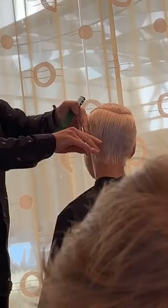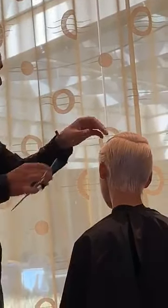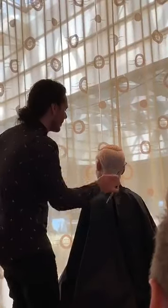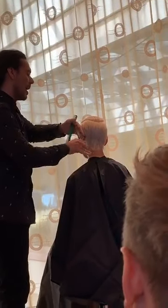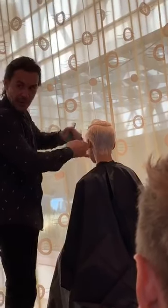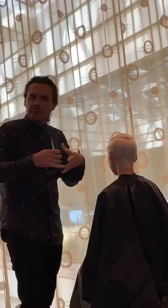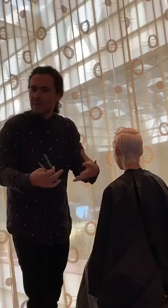Some things I don't allow, especially when someone's getting a big change — I don't like my clients closing their eyes when I'm working. I don't want any surprises. You asked me to do this, so this isn't a roller coaster. I think that partnership is something I'd tell young stylists to focus on: build up that partnership with your guests and clients. You're working together rather than just providing something for them.